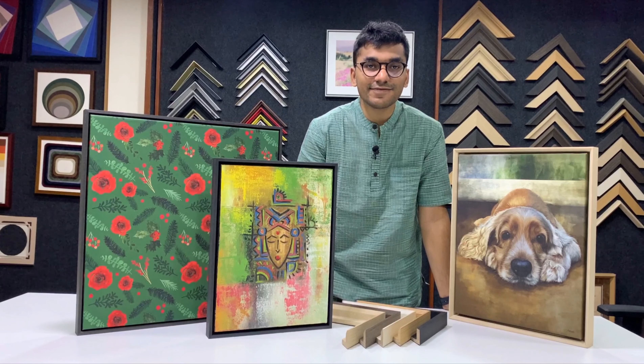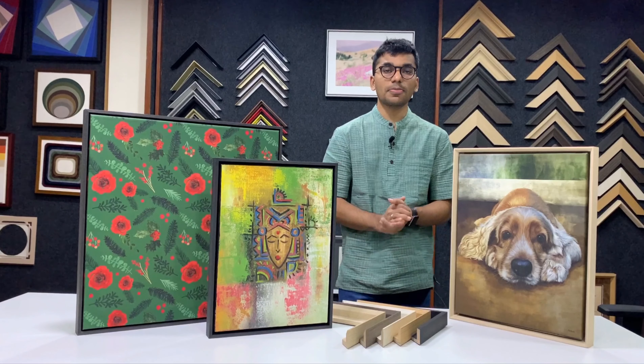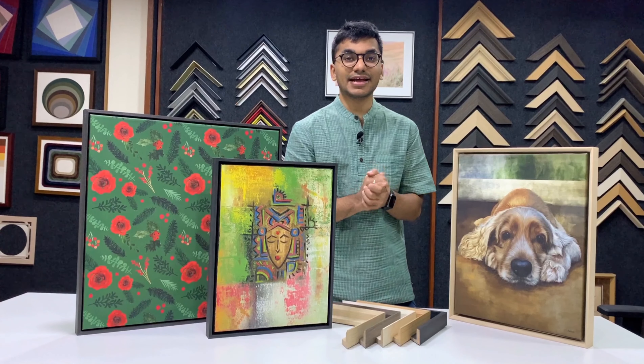Hi, my name is Rehin Ajmera and welcome back to Frame Bazaar University. In today's episode we are going to be learning more about canvas printing and canvas framing.